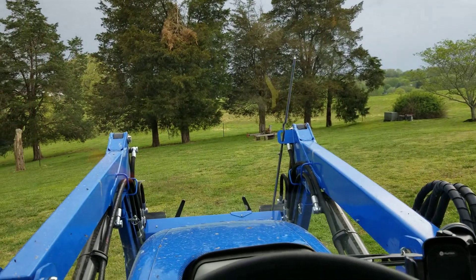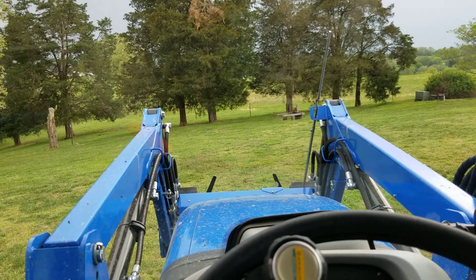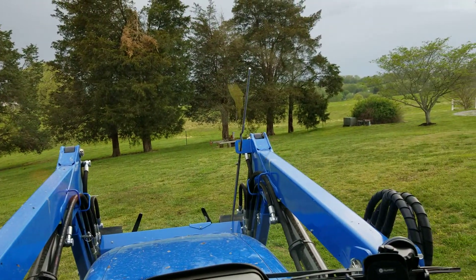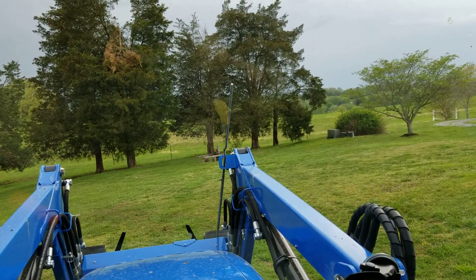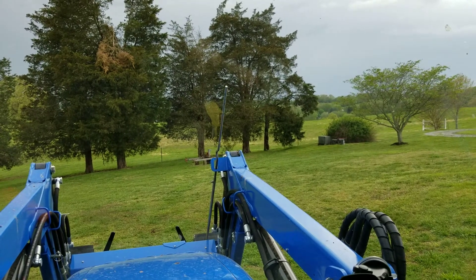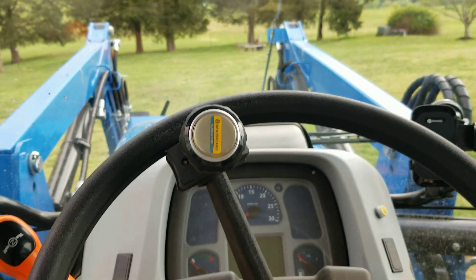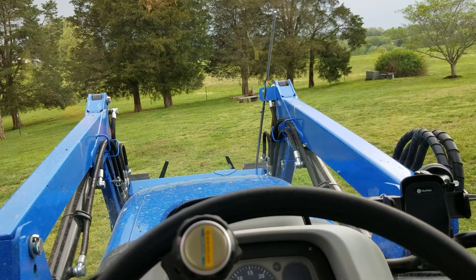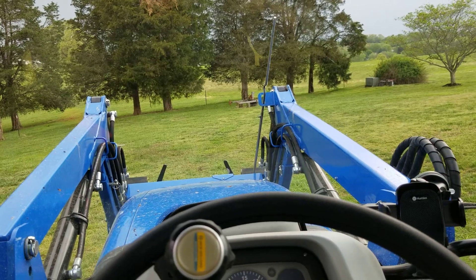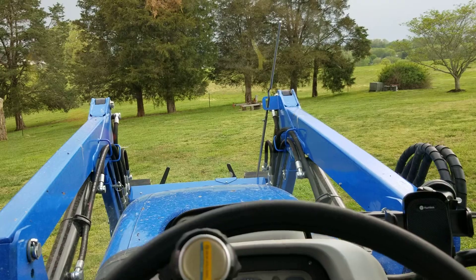Overall it seems like a solid tractor. It starts every day through the cold weather and we fed the cattle with it. I'll try to do another review maybe after hay season and tell you how it's looking then. We're getting ready to spray the pasture fields with it now — I just got the sprayer hooked up to it. So anyway, signing off.